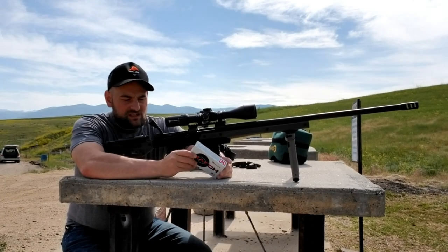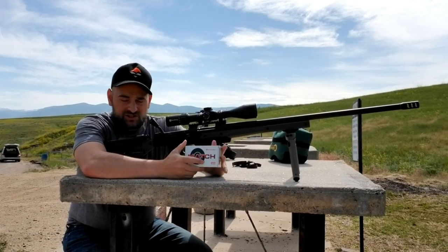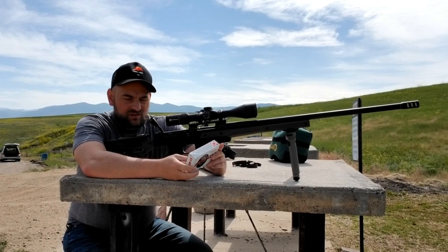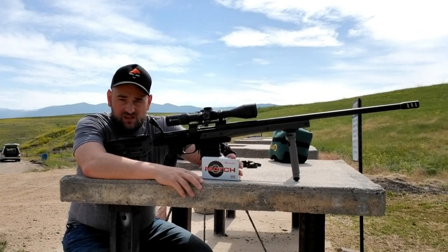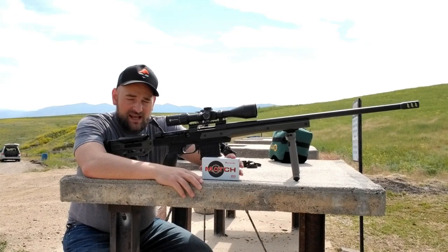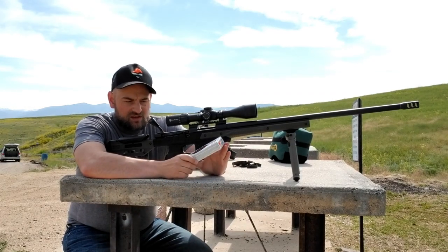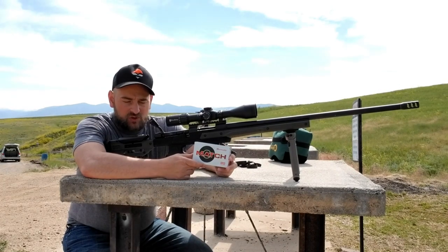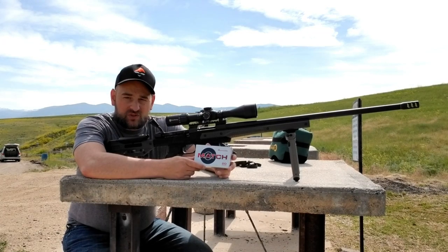I'll be using the Hornady ELD-M match factory ammunition — the six millimeter 108-grain bullet. I was previously shooting Hornady Black 105-grain factory loads, which shot quarter-minute easily out of this gun. So we're going to see how these Hornady ELD-M six millimeter factory loads do. I've never tried these out of this gun, so we'll see how it goes.